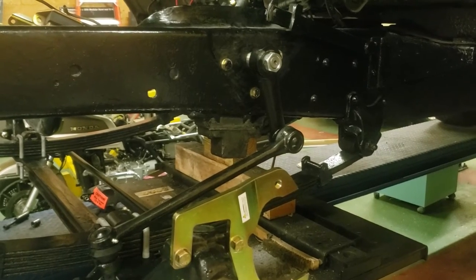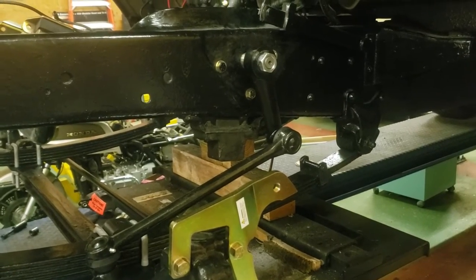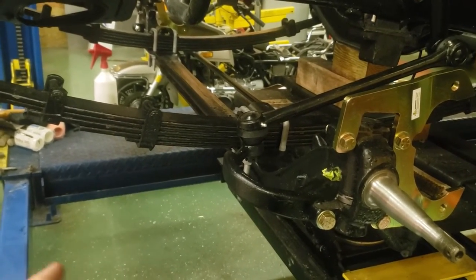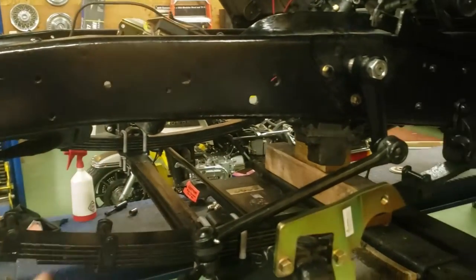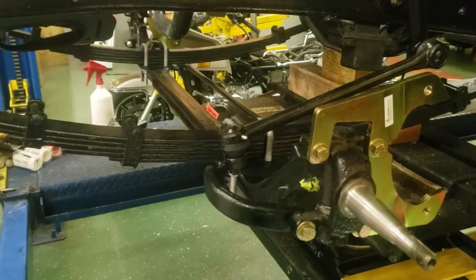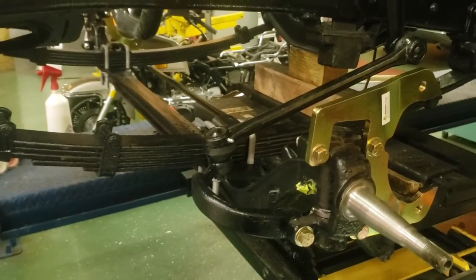I was determined to get a power steering and power brake solution for this vehicle that didn't involve hacking together 50 and 60-year-old junkyard parts. What we have here is actually a whole half-ton front axle and leaf spring assembly bolted right up to the 4400 frame. If you look in your '57 shop manual, all the measurements are identical as far as spring eye length — it's a direct bolt-on, so that solves that problem.